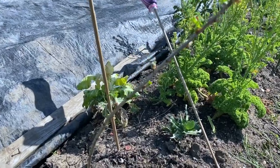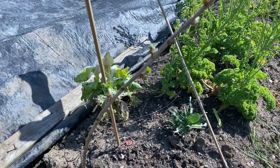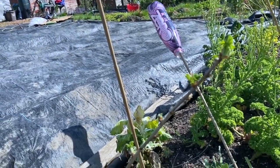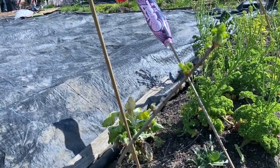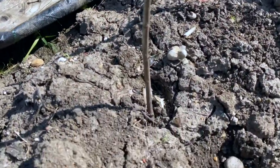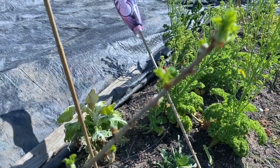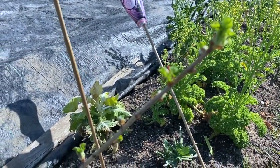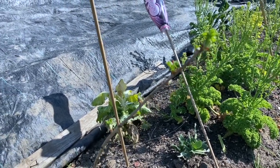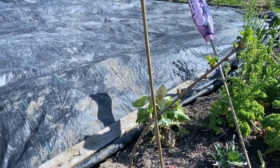When I was cutting down my currant bushes, I took off some branches that had buds on, meaning to put them in the ground, and lost them. Then I found this one a week or two weeks later, just lying on the ground. So I stuck it in a random patch of earth to see how it does — and look at it now. It's got leaves. I might have a new currant bush!